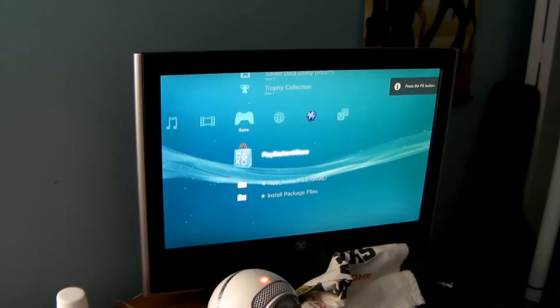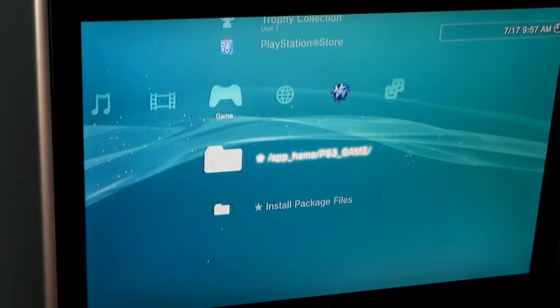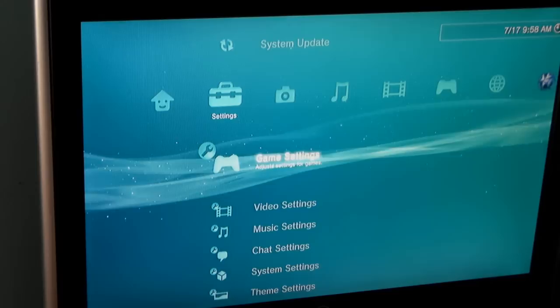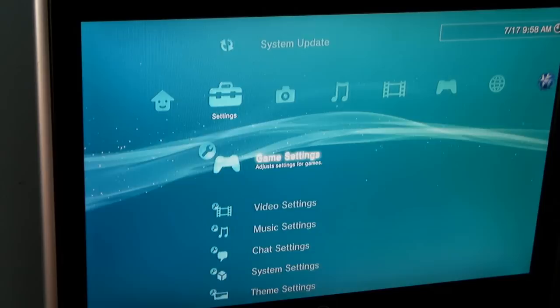Now it says prepare to update — do not turn off the system; after preparation has completed the system will restart automatically. So now it's installing the Rogero downgrader. There was a Rogero logo — that means we downgraded successfully. If you scroll down you now have Install Package Files and App Home. If you didn't get my error, just go to Settings, System Update, Update via Storage Media — it would have found the Rogero downgrader and done the same thing. We're now on version 3.55.